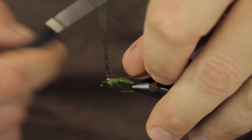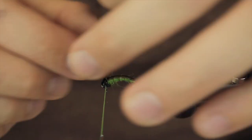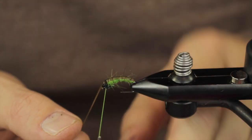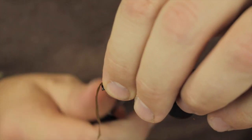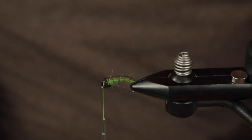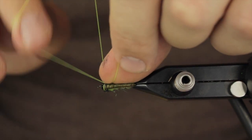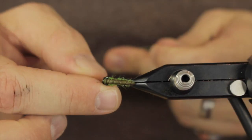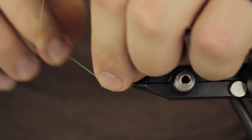This is going to be an ice dub peacock black — it does a great job of its intended purpose. So what we do is we just pull that little guy forward there, and really we are just creating another body segment — this is kind of the last body segment. And because these hooks turn down so greatly, what I will do is I will actually just turn it sideways and then throw a few whip finishes in there.